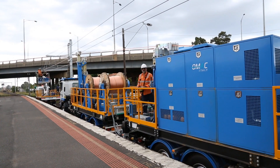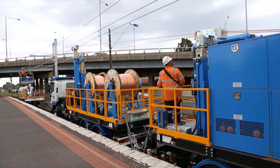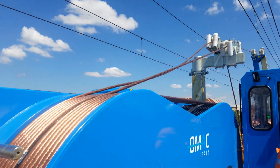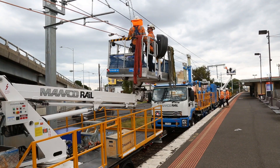This dual mast extension is infinitely variable and provides a fast positioning response. Operation can be made from either the tensioning unit or from an associated elevated work platform.